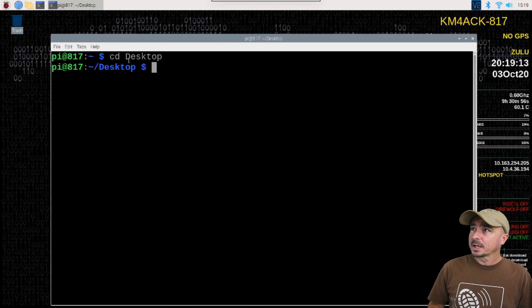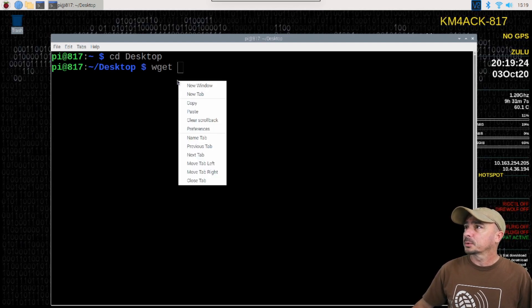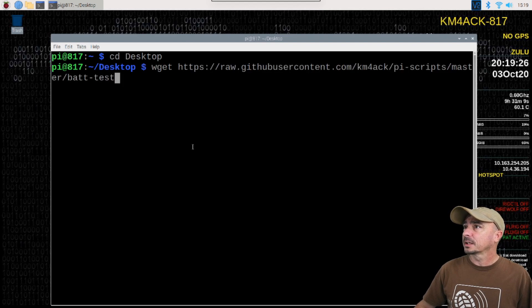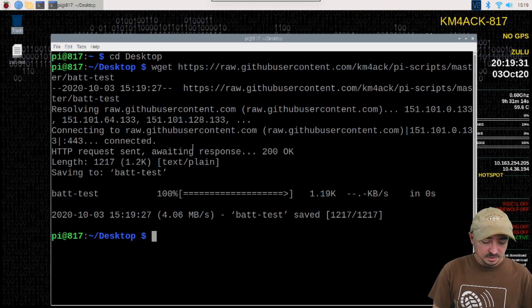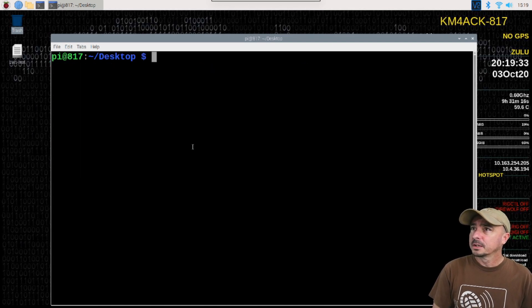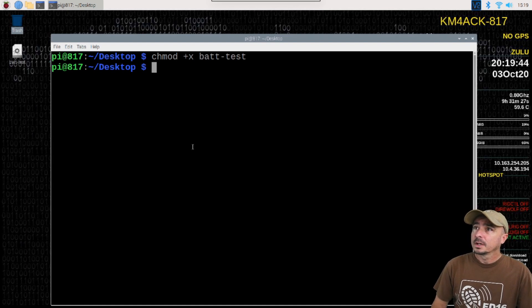I went ahead and moved into the desktop directory with cd desktop. Now I'm going to use the wget command, right-click and paste that link we just copied, then hit return — it only takes a couple of seconds. Let's clear that screen. Next I want to make that script executable, so I'm going to run chmod +x bat-test. And that's it — it's ready to be run.